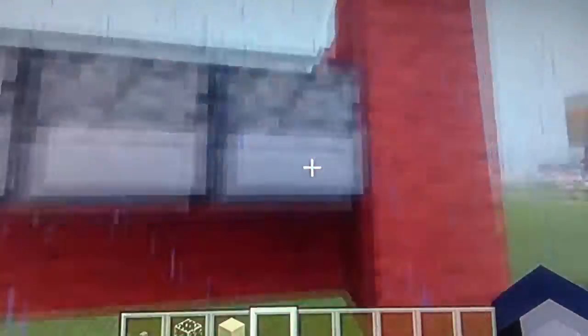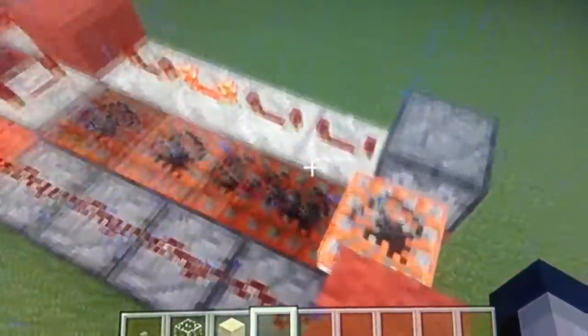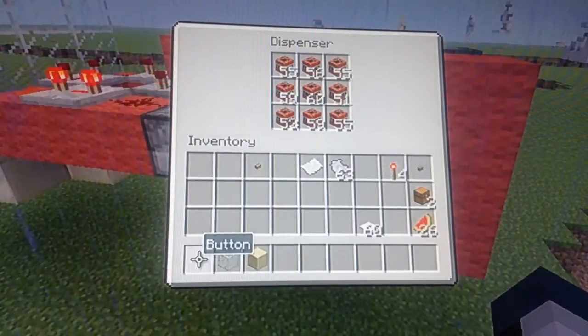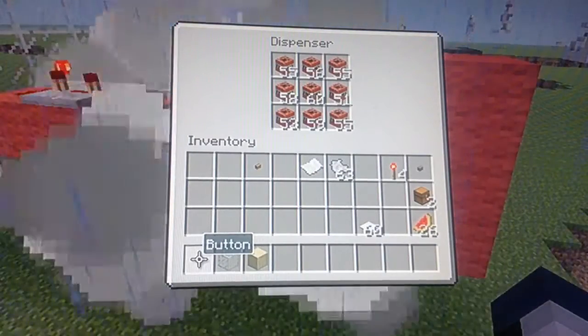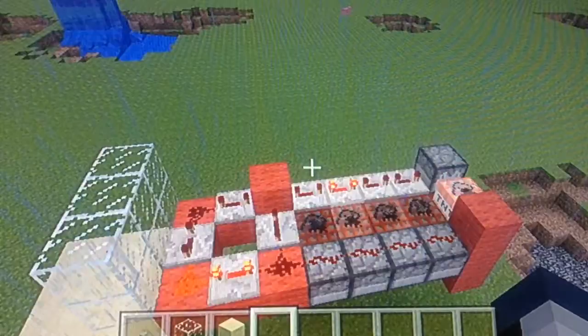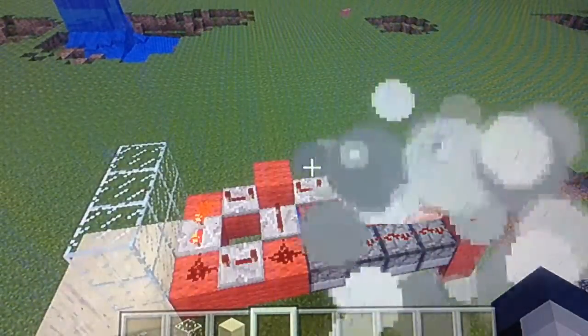This uses the new Minecraft mechanic added in the latest update for Xbox 360. Now when you put TNT in a dispenser and activate the dispenser, the TNT comes out already lit. Before this update, if you wanted to do it the old way, you had to put it in a dropper.